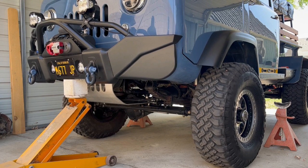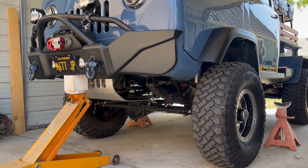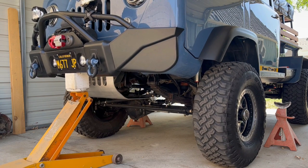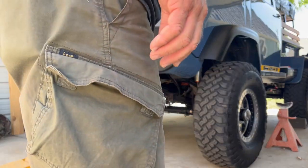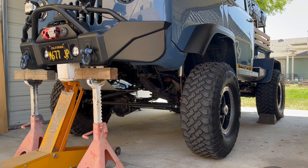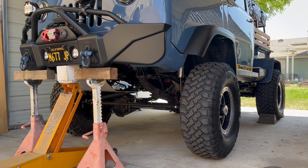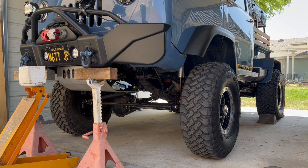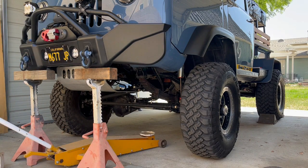Now what we're going to do is raise the truck up until the springs are just starting to lift the tires. That looks like that's going to be right about there. Now we're going to put the frame supported on jack stands to hold the vehicle up while we take the tires and wheels off. Okay, we're good. Now we've got it jacked up on this side here.